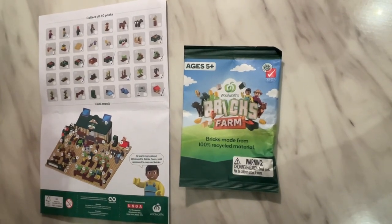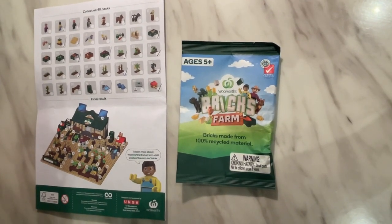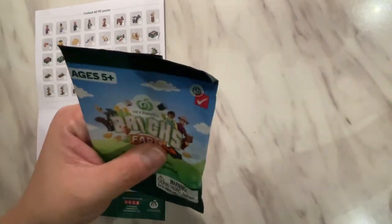Welcome back to our channel, another of this Woolies Blakes Farm Collection that we're going to open today. Let's look at what's in this one.